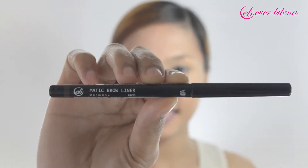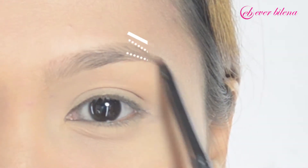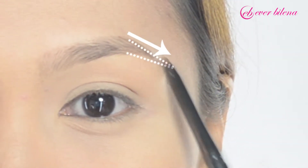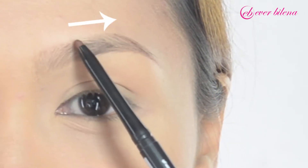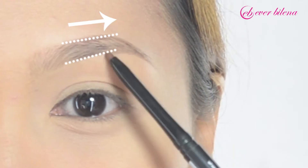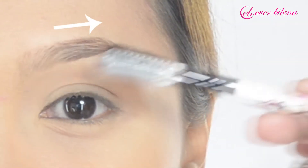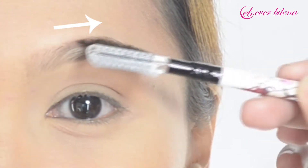Create an even eyebrow as to length, width, and thickness using EB Matic Brow Liner in Earth with these three easy steps. Step 1: Create an outline from arc to tip, then gently blend using a brow brush. Step 2: Create an outline from the middle of the base towards the arc. Step 3: Using a brow brush, blend from the middle of the base and arc all the way to the tip.